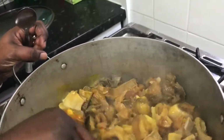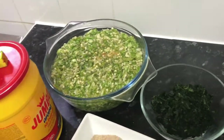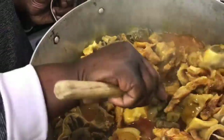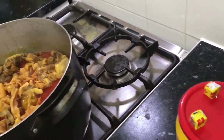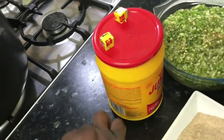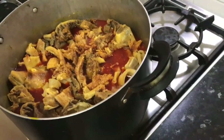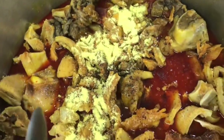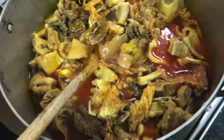Even the bitter leaf I bought — look at it here, it's frozen bitter leaf. They say it's bitter leaf, but I'm not too sure. In Europe we don't eat the real thing; we eat what I would call a look-alike. I'm going to add my seasoning cube and my octopus seasoning. We have to be careful how we add the seasoning — remember we already seasoned the meat, so we don't want to over-season. We can correct the seasoning later. I think I need to add a little more water because I don't want it to be too thick.